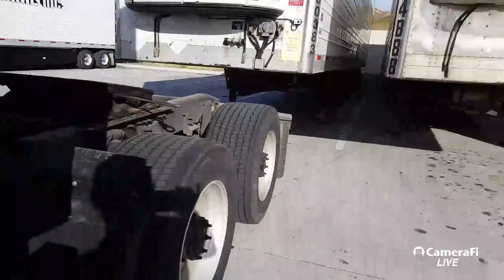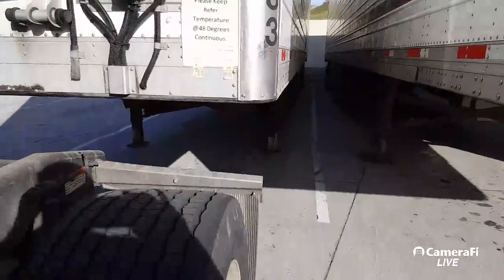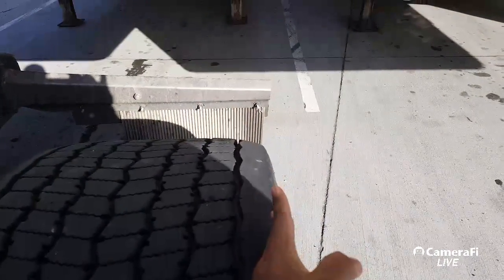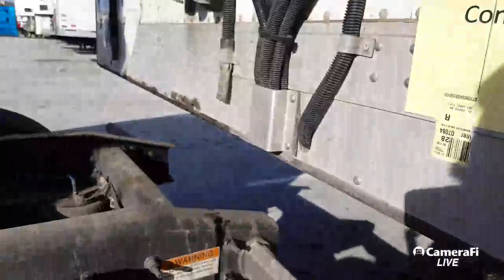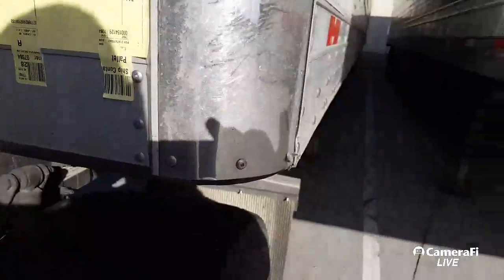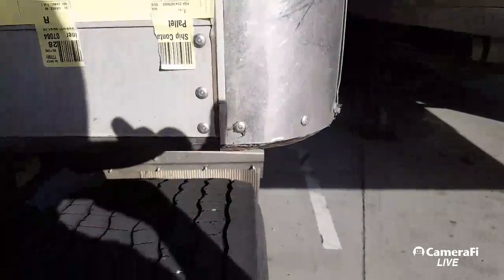I'm going to show you guys what I do — now this may not be the same for everybody. This is what I tell my students: as long as you have this part of the trailer — the truck drives — parallel here, back it up. As you can see he's off a little bit. If you get that tire right here, your king pin is always going to be right here.